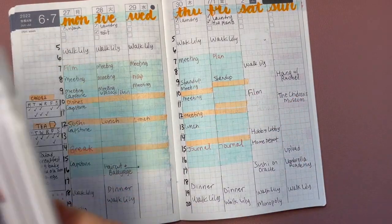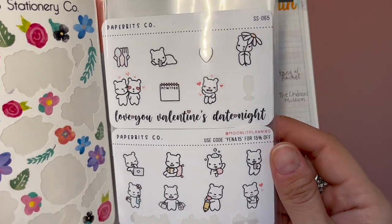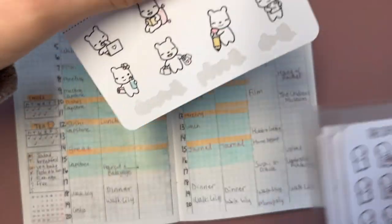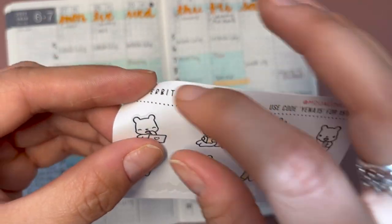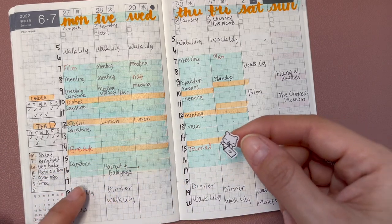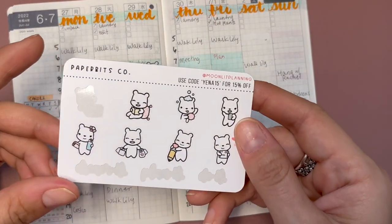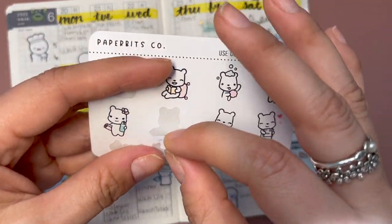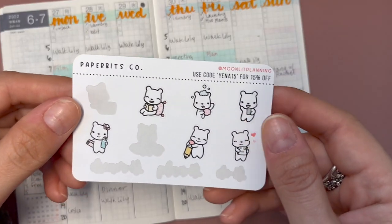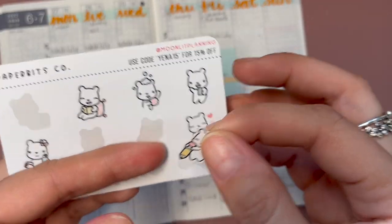Let's get decorating! One thing I realized I haven't really been using are my little deco sticker sheets. I want to go ahead and use this freebie. I was super sleepy last week — not sure what happened. I'm also going to put this little shopping sticker from Paper Bits Co for the previous week where we did a wee bit of shopping. I also did a lot of journaling.